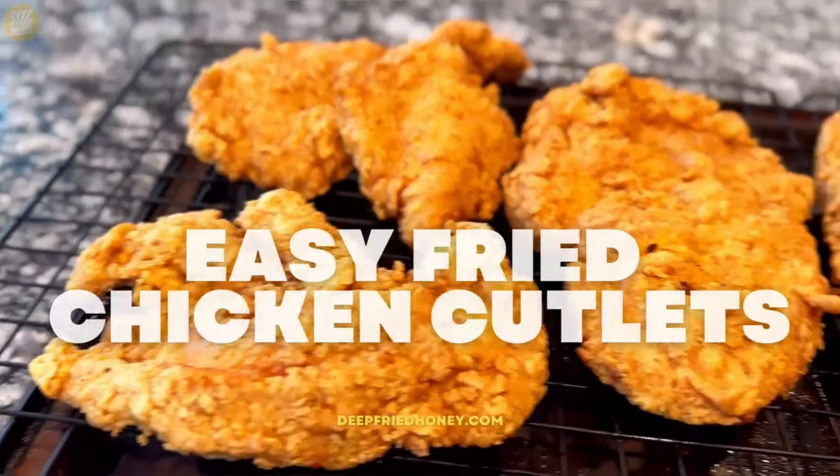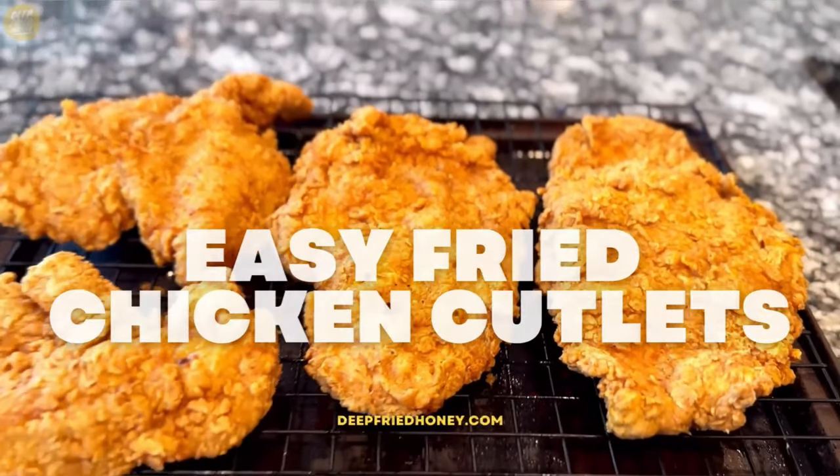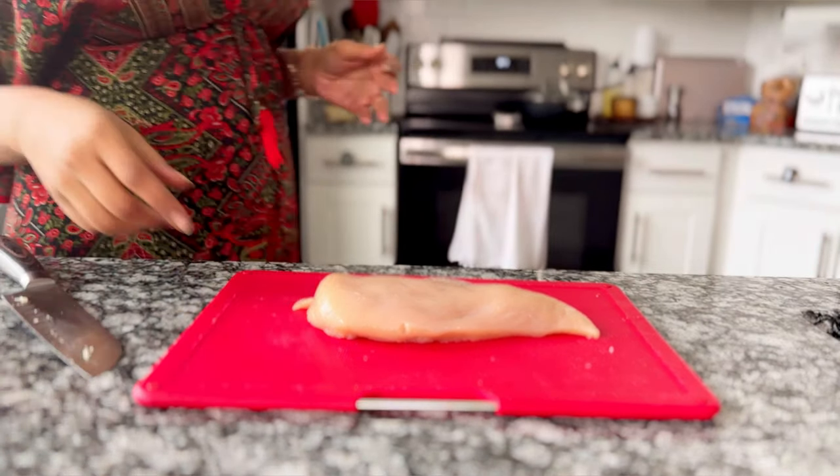Hey y'all, happy Saturday. Today I'm going over my easy fried chicken cutlets recipe and I'm going to start by showing you how to make chicken cutlets.